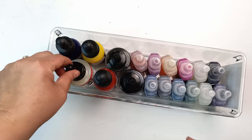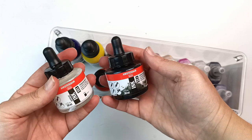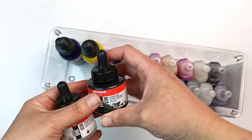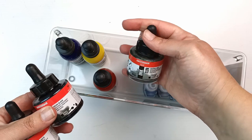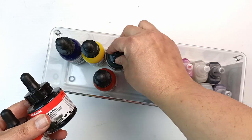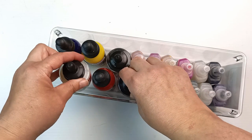I also have some Amsterdam acrylic inks — white, black, and gray. I got these for a particular project I did a couple of years ago, which was drawing hands on a skateboard. I'll see if I've got a picture of that to put up.